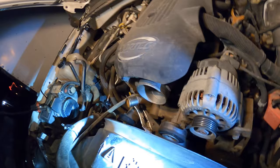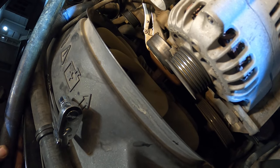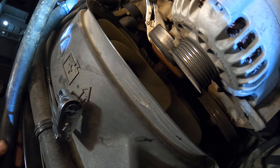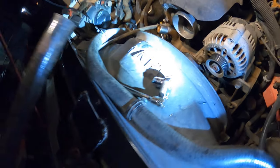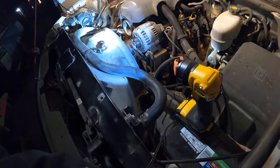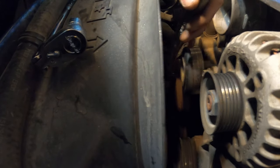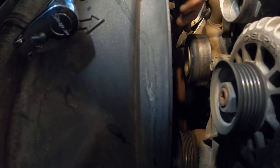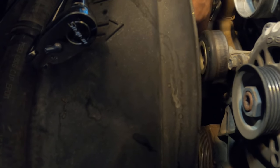Another thing you can do is apply a little heat. I don't have my heat tool here right now, but like a propane setup — not a torch, more like what you'd use to solder copper pipe. You can heat it up a little bit to make it looser, but be careful because the fan is plastic.